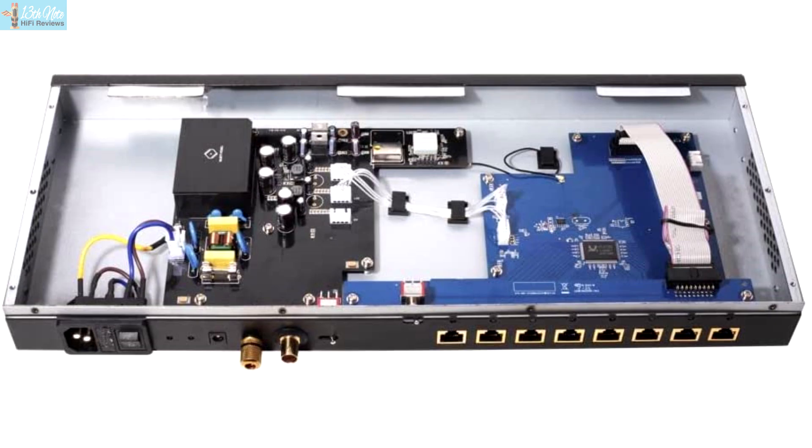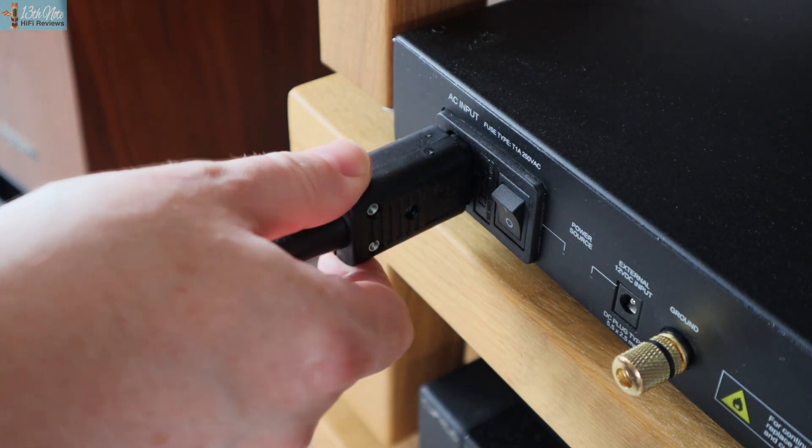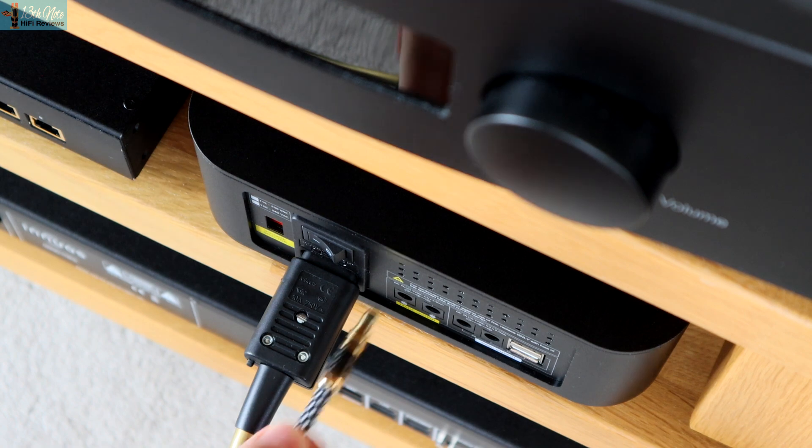If you use the IEC input, you benefit from what Silent Angel describe as their radar-grade power module internally, which has a DC-to-DC converter and a low-ripple LDO regulator circuit. Basically you get 28 millivolts coming out the back, as opposed to what they say some switches use — four or five times higher than that — so it's low power and low noise.